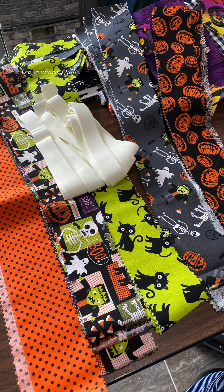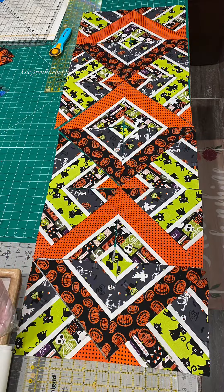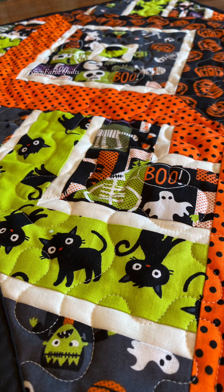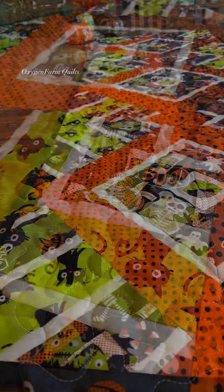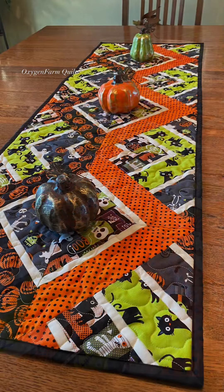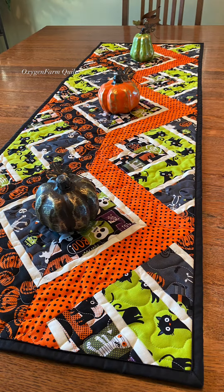It was fun to play around with the different layouts and see what would happen. I did go with the orange on one side and the pumpkins on the other, but I think it turned out really pretty. I hope you give this block a try.